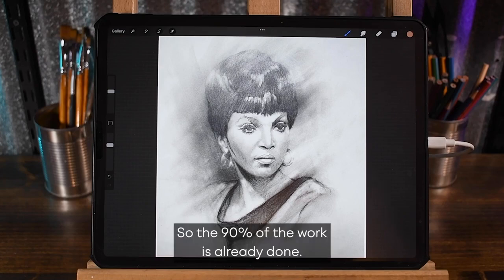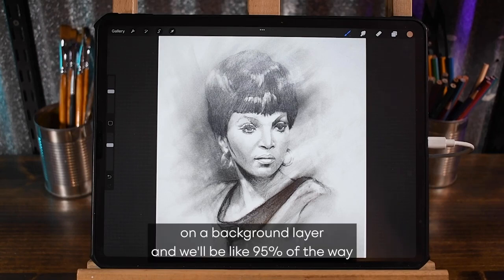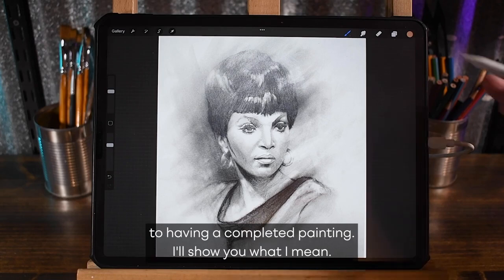So 90% of the work is already done. Really all we're going to do is just add a couple of colors on a background layer and we'll be like 95% of the way to having a completed painting.